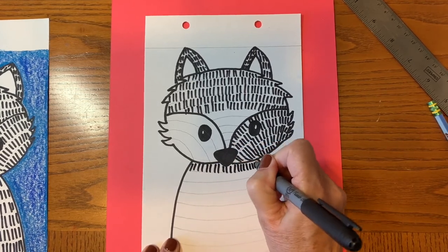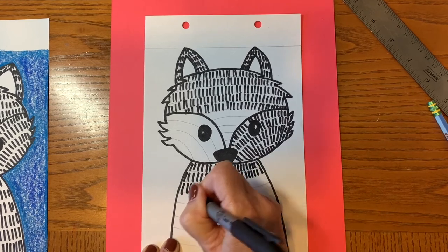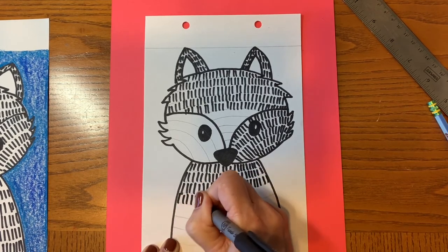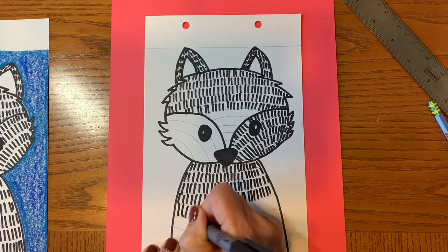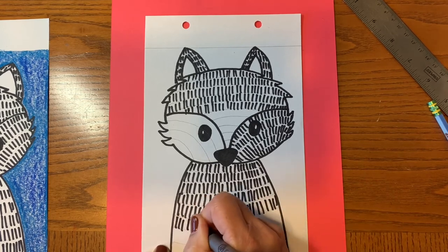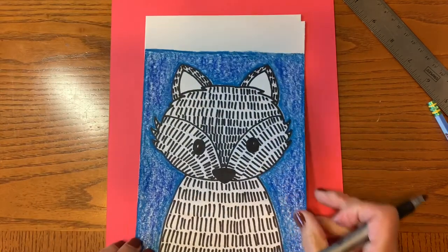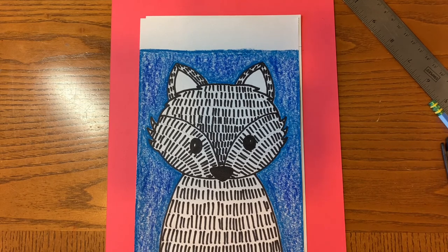When you're finished doing all your fur lines, think about how you want to color in the background. You want it to contrast with the black and white fox. When I did mine, I chose blue — I wanted it to look like my fox was out at night, or on a walk in the forest looking for something to eat. I didn't like the way it looked at first, so I colored another color of blue over it. You can make your background whatever color you want. You just want there to be a lot of contrast between your background and your black and white fox. Have fun — I can't wait to see what you make!